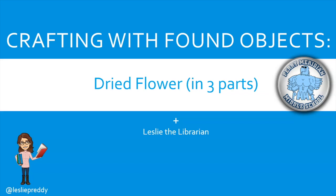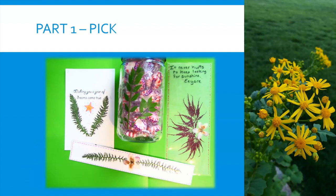Hello everyone, this is Leslie Preddy here with Crafting with Found Objects, Dried Flowers in Three Parts. Part One: Picking Your Objects.